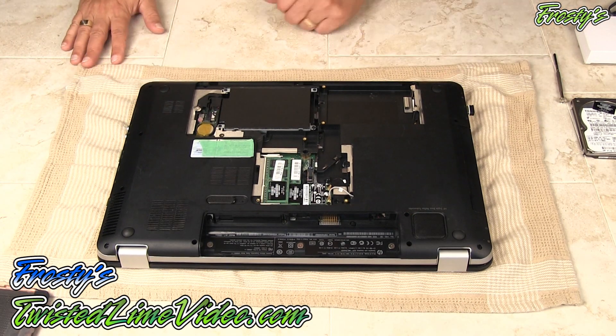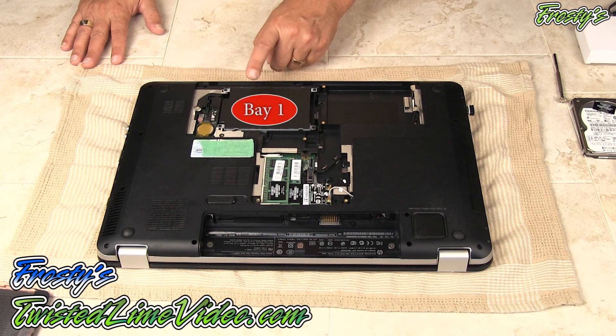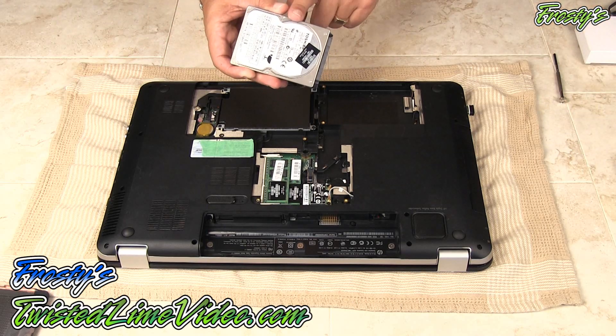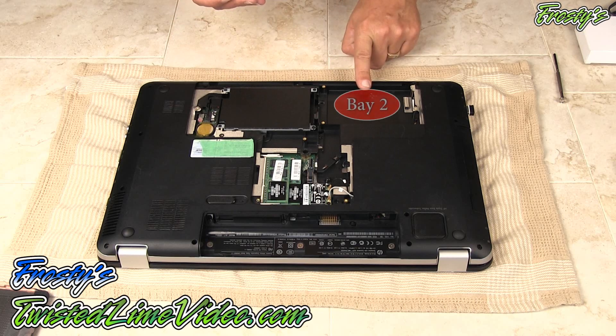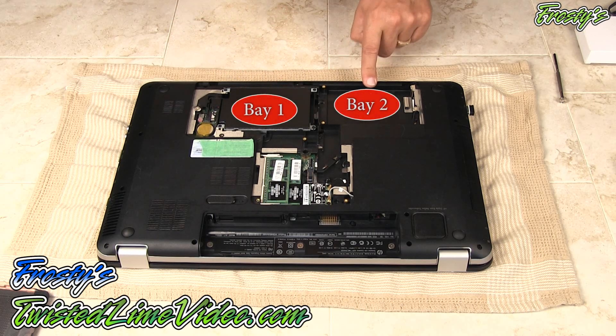We'll notice that we have one laptop drive installed right here. In this case it's an SSD, and we're going to be installing a second drive that we're going to be using for data — that's going to go here. So we've got bay number one and bay number two.